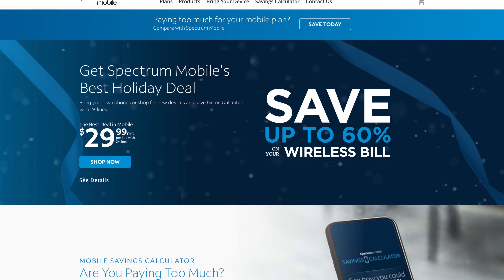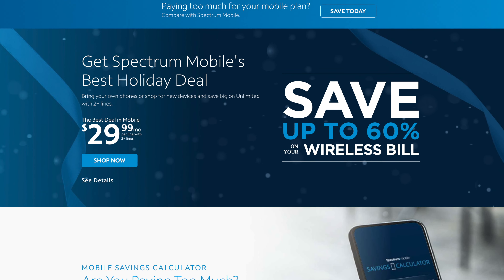In this video, I'm going to be talking to you guys about the new Spectrum Mobile $29.99 plan. What exactly is the catch? And there's a few. So guys, let's talk about it.